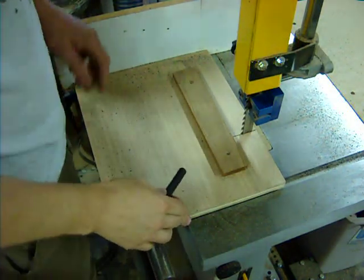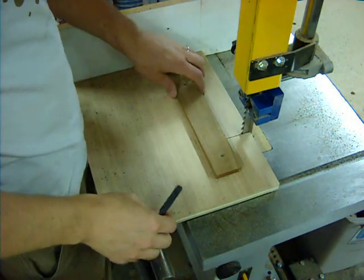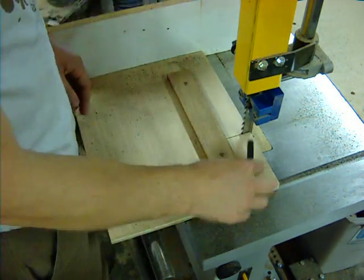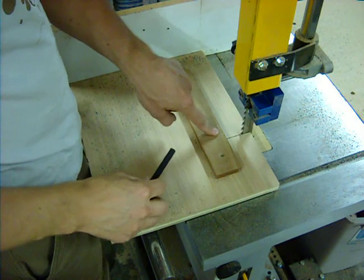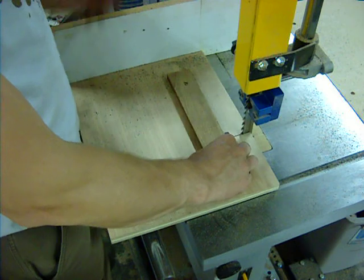Here's the bandsaw jig — nothing fancy, just a piece of scrap plywood with a 90-degree fence on it, running off of the rip fence here. I've got my pencil mark to index the length of my pins.